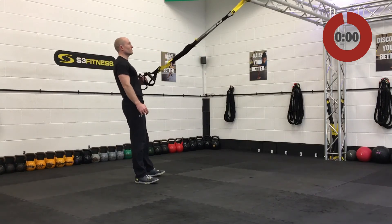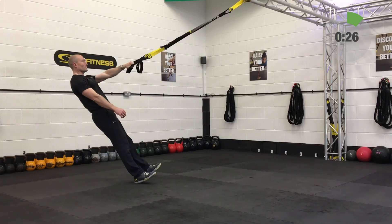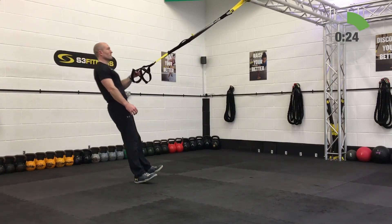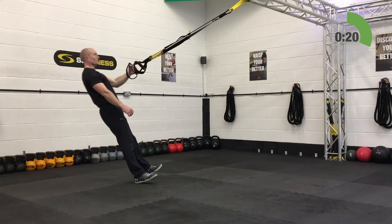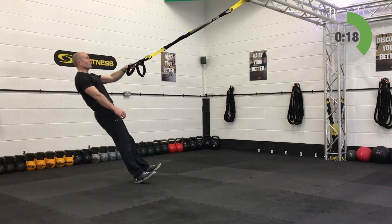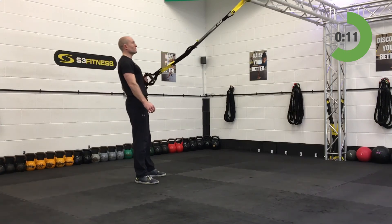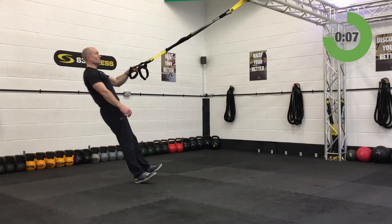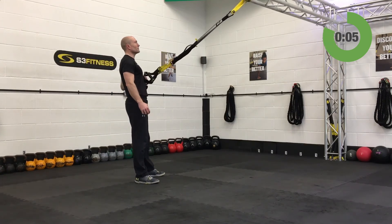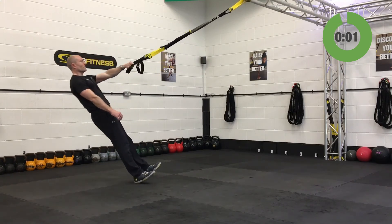Fourth and final set on the one arm rows — second set off the right hand side. Bicep curls with a punch are coming up next.